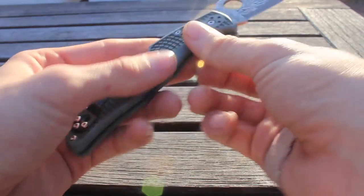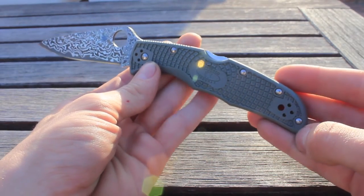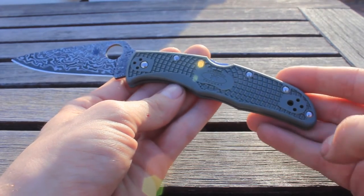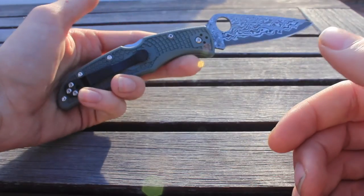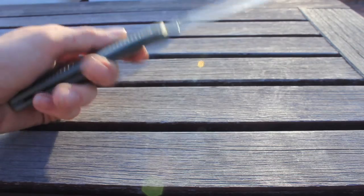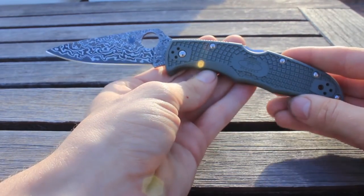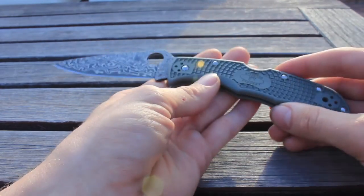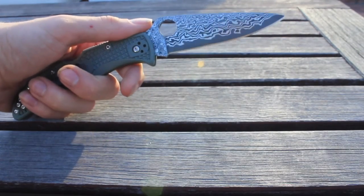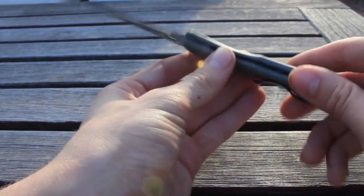Another feature on this knife is the foliage green FRN handles. This is a normal colorway they've used specifically on the combo edge version of the knife — a version that's very popular with military personnel. And now they've brought it to this more high-end, classy version of the knife. Still great for EDC. Unlike other Damascus Endura 4 blades, it maintains the lightweight factor of the Endura. This is a 3.83 inch Damascus steel blade that comes in at just over 4 ounces.